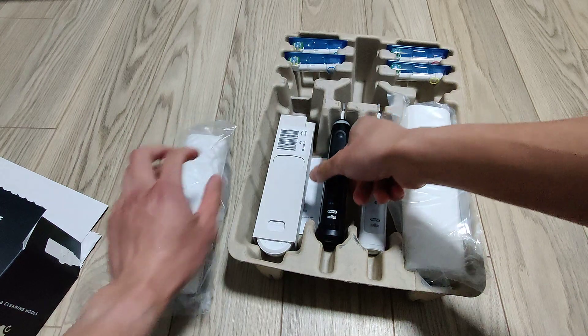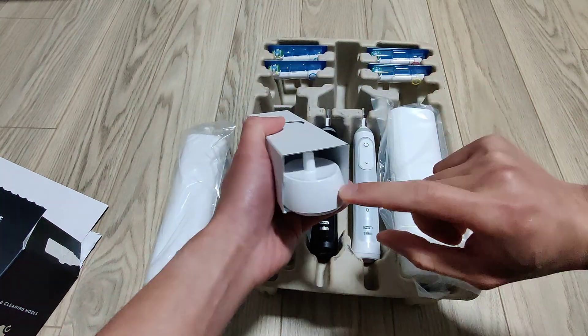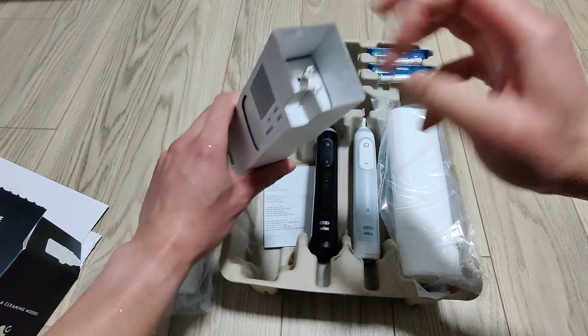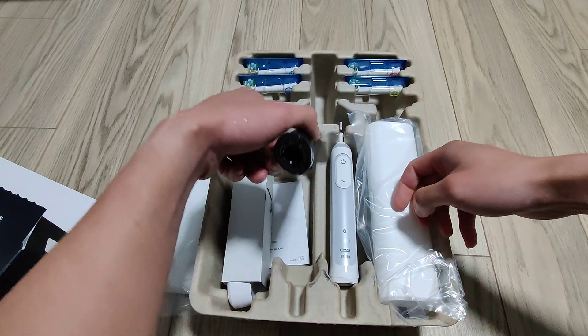This toothbrush includes a charger — the standard Oral-B charger — and the power plug.